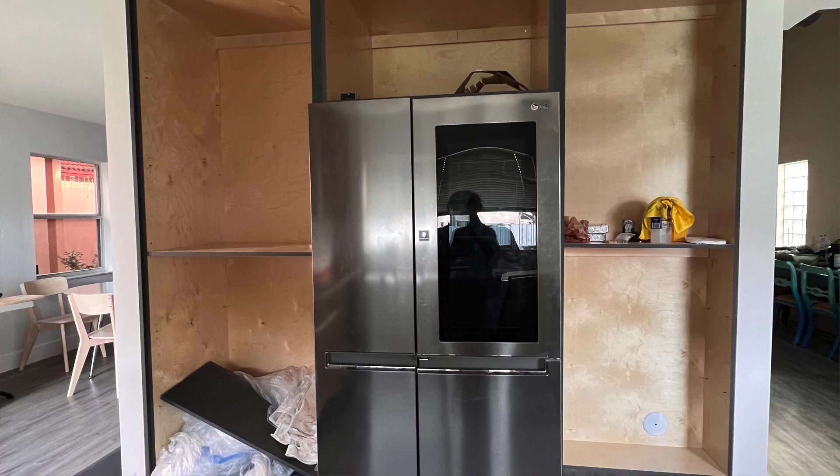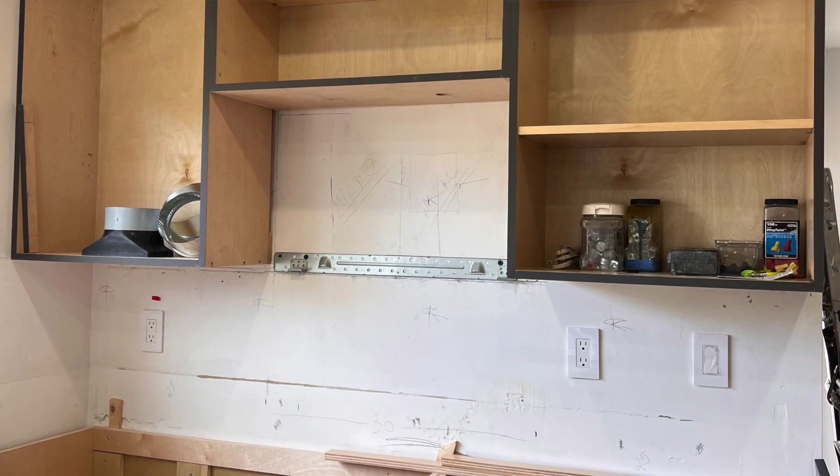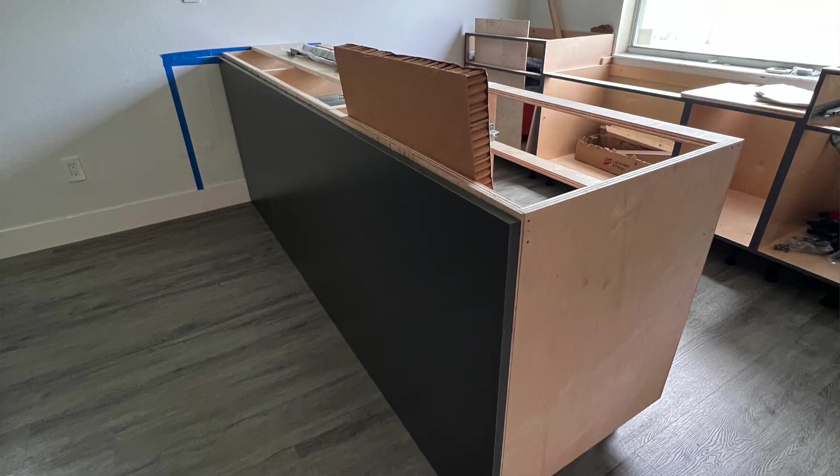As I shared in a previous video, we were waiting on cabinets. This week, thank God, we got all the cabinets — all we're missing are the doors and the drawers. Our contractor has been on top of it, doing his best, but sometimes even the best plans hit a snag. He entrusted the cabinetry to a subcontractor who, long story short, dropped the ball.